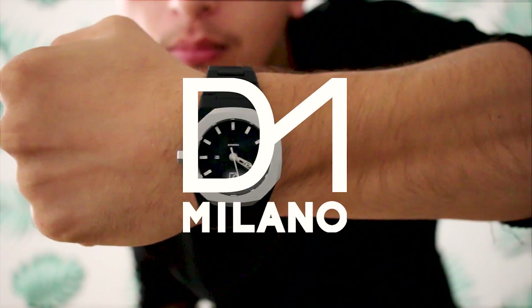Hello everybody, what's up. I'm recording a tutorial, so check it out. I partnered up with D1 Watches from Milan and we partnered up to do together this tutorial on how to take this kind of pictures.